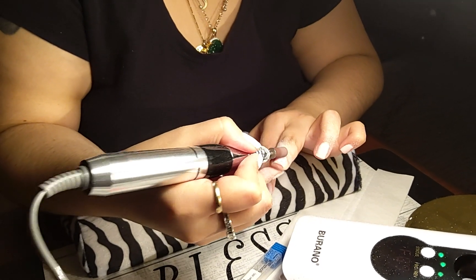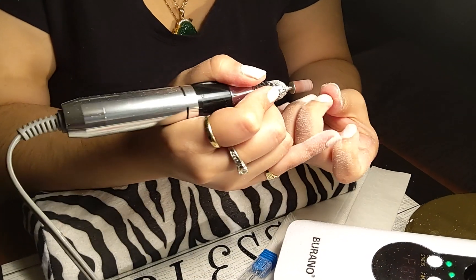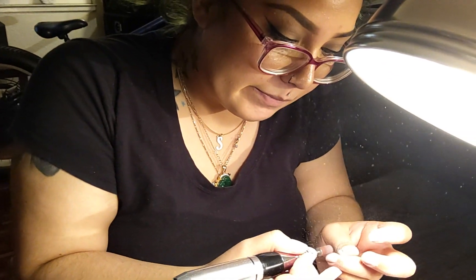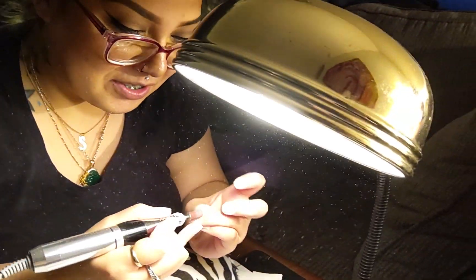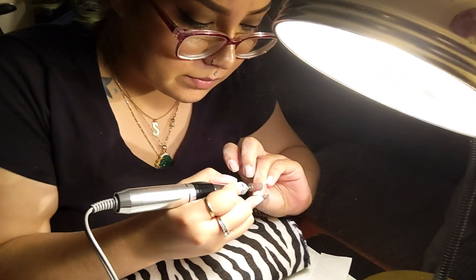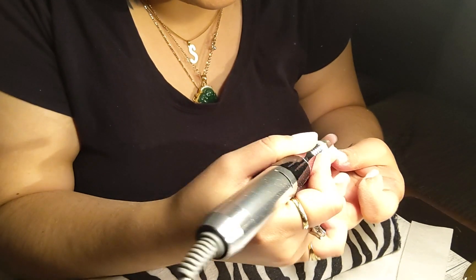Her dad brought masks from work — we should have put one on her so she's not breathing in all that dust. Maybe one day I'll get a proper nail desk. This lamp is actually my makeshift selfie light — I brought it from my uncle's house after he passed, in his memory. Look at her concentrating, you can see the dust flying.